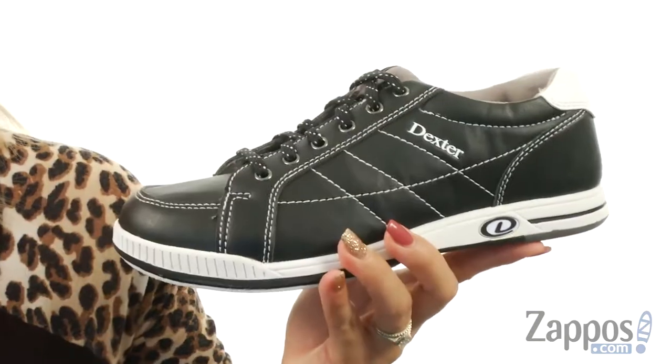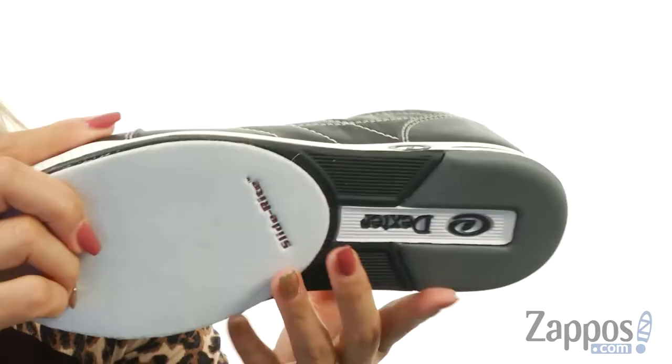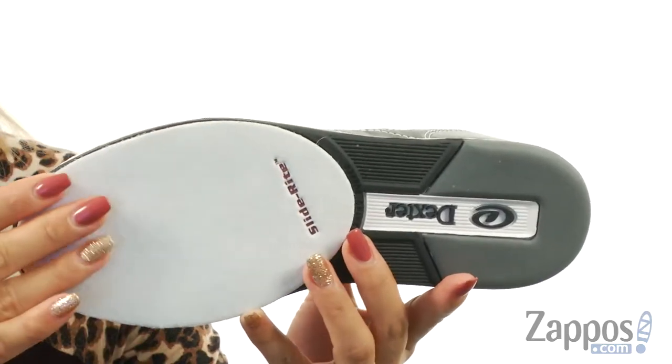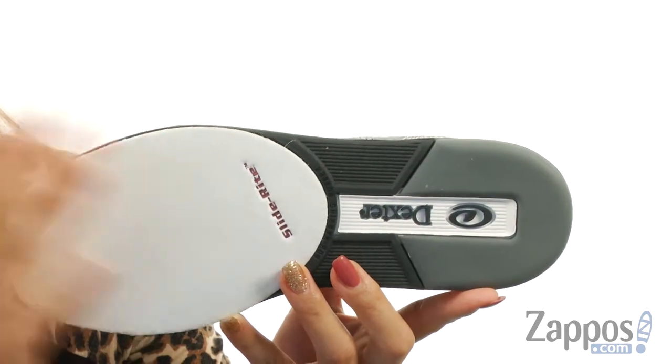At the top, the collar is super duper padded, and on the inside there's a fully fabric lining. It does feature a removable insole which is super comfortable and molds to your feet. Down at the bottom you have a removable S8 slide, and it also features a non-marking rubber outsole with micro arrow grips, which is great for push-off.